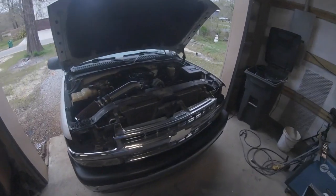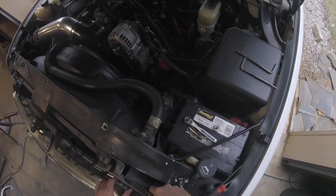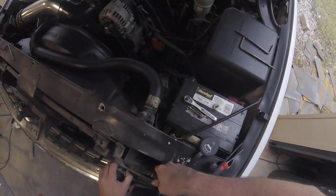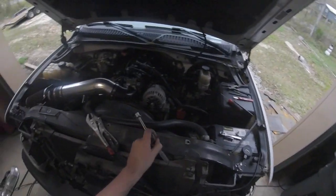Next you're gonna want to get some type of needle-nose pliers. I don't have any right now so I'm using some welding pliers, which will work too. You just basically get behind here, pinch these, and the grill should pop out. Last clip there — go ahead and pull this over.